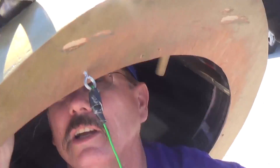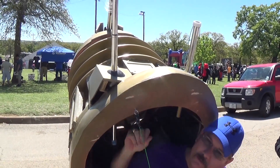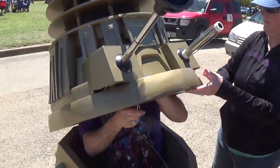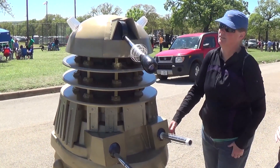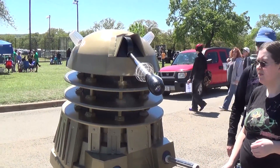I want to talk about the Dalek. It was the first thing I saw and I fell completely in love with it. I nerded out over it. I asked a whole bunch of questions because I'm a big Doctor Who fan. I asked them how they made it. They pretty much used a paint roller and a plunger for the hands, and basically a flashlight for the eyestalk.